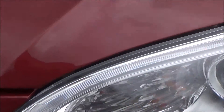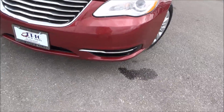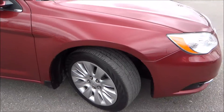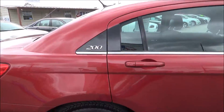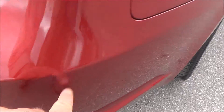HID headlights with LED lights that run along the top here — really cool. Chrome trim. Wheels and tires are in good shape. A couple of little rock chips here on the bumper — perfectly normal.